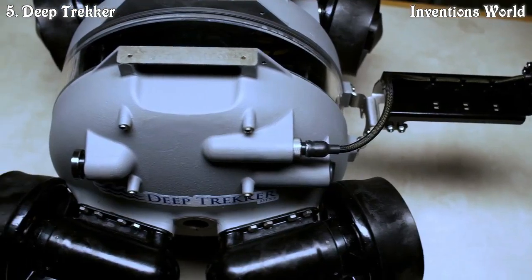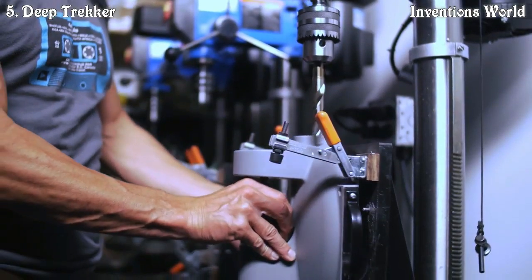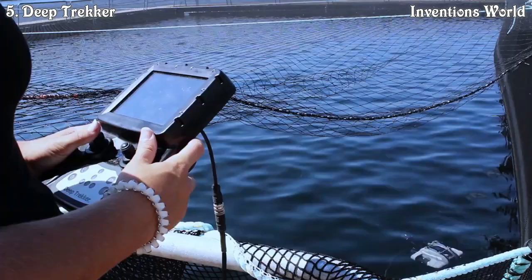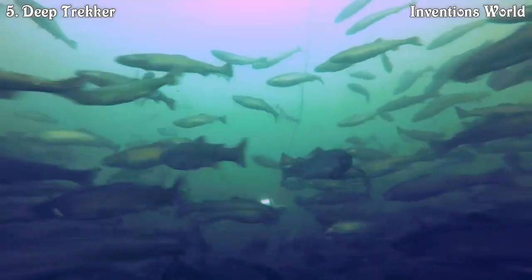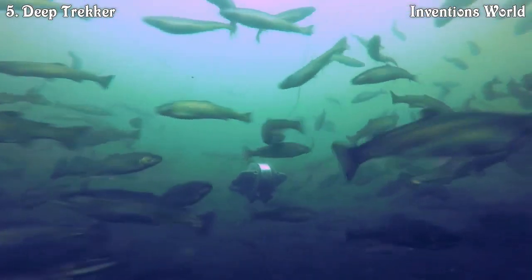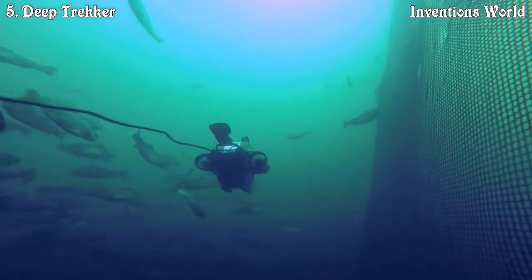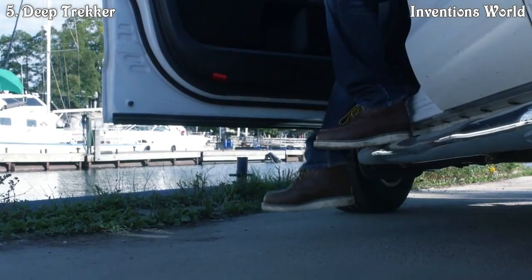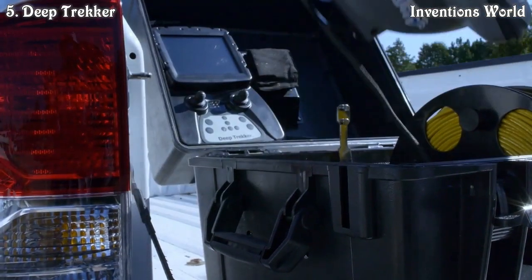Both of the ROVs are made of cast aluminum bodies, so they're really rugged and built to last. We were international out of the gate, with our first purchase order coming from a fish farm supplier in Norway. We have such a spectrum of different people using it for different things — things I never even imagined when we first started the company. We have scientists out there collecting data with our ROVs.